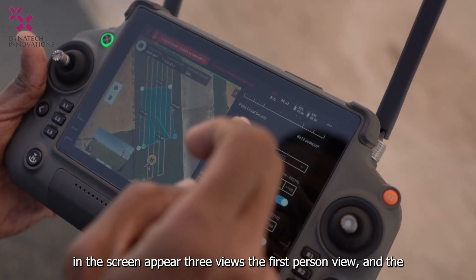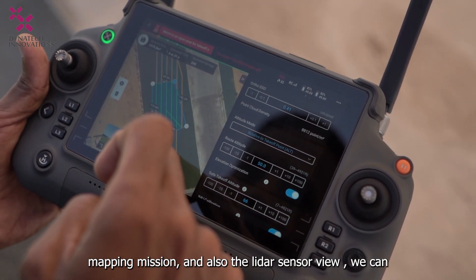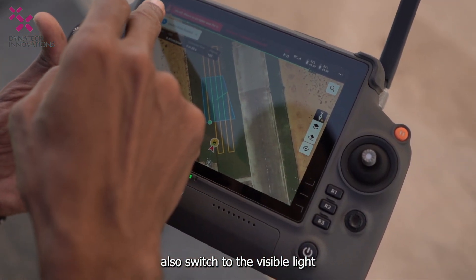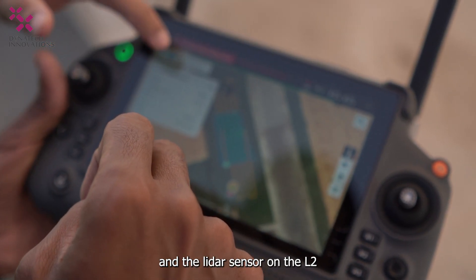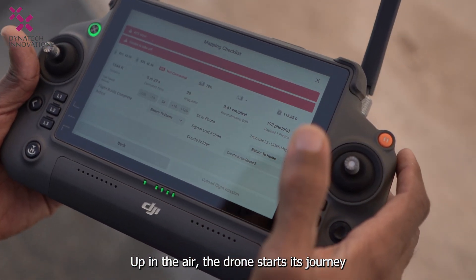The drone is going to the start point. The screen shows three views: the first-person view, the mapping mission view, and the LiDAR sensor view. We can also switch to visible light and see the camera sensor and the LiDAR sensor side by side on the L2. Up in the air, the drone starts its journey.